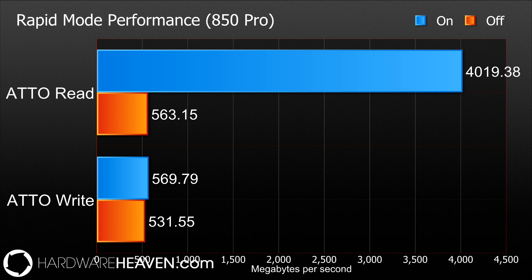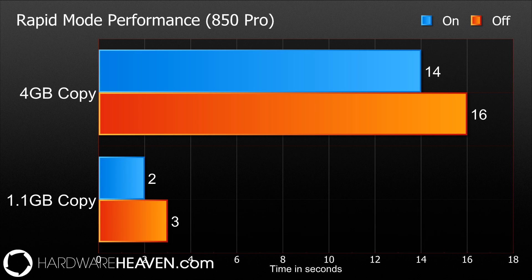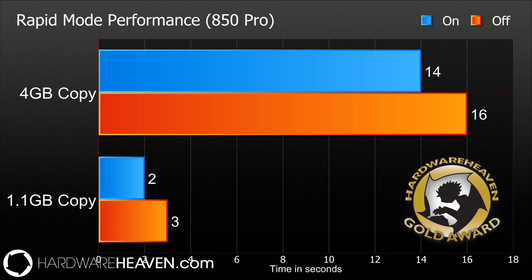You're still going to get a little bit faster reads on the M.2, but writes will be very comparable between the Samsung SATA and the M.2 connector. For actual real-world use, our 4GB file copy dropped by 2 seconds and so did our 1.1GB copy, giving a little boost in real-world performance as well as those large gains in synthetic tests. That's everything for the 850 Pro — if you want to read our written review, you can follow the link in the description below. Thanks for watching.